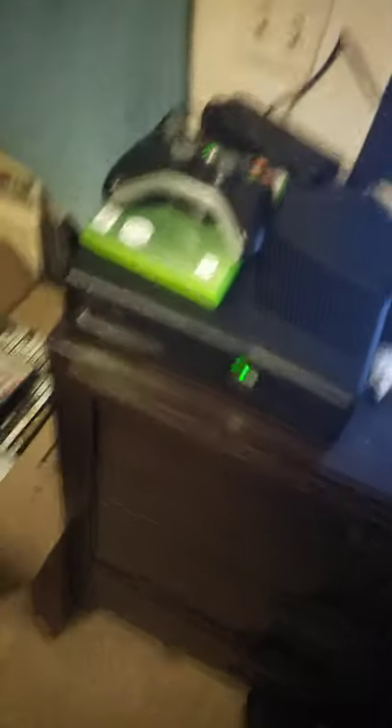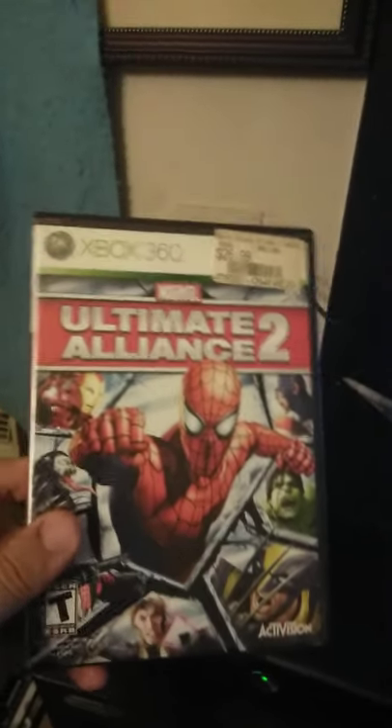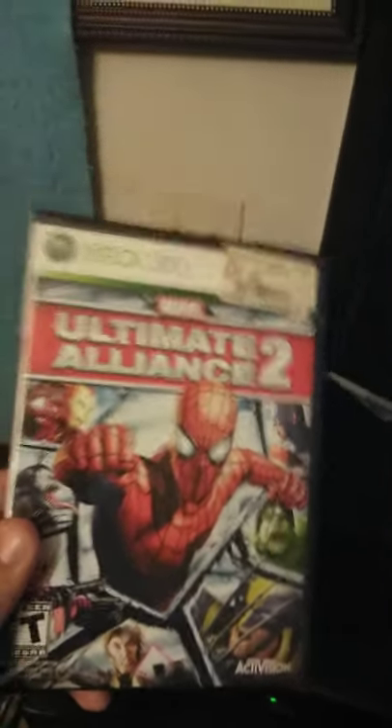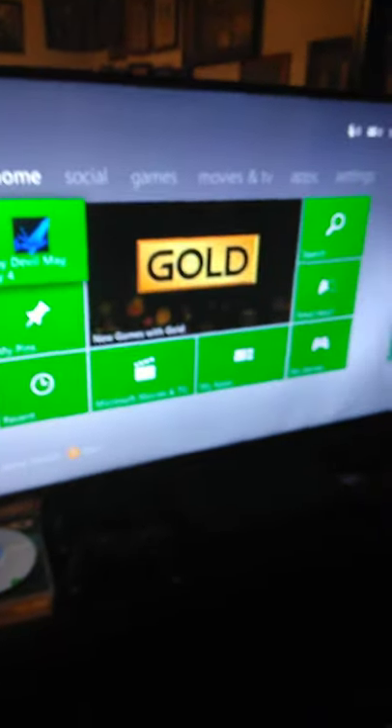I know this because I had — here it is — old Marvel Alliance 2 in there. Good old game, good old classic, very fun. It spun like a bat out of hell. Reason being, the disc reader was having to do all the work — playing the game up on screen, doing whatever it does.